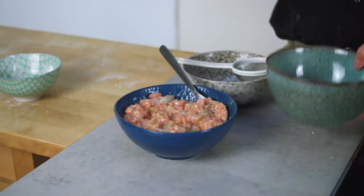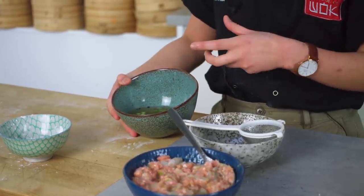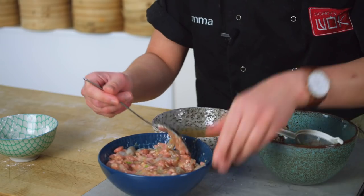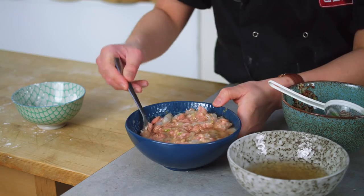Something extra that I do to make my wonton filling extra juicy is I make a kind of fake stock — a quick cheat's stock. I've got some spring onions, Sichuan peppercorns, garlic, ginger, and some salt steeping in boiling hot water. This way you get all the flavor of those ingredients without adding them directly into your filling. Now that the stock has cooled down, I'm going to drain it through a tiny sieve, then add a few spoonfuls of this stock straight into the mixture. This stock gives your filling that extra juiciness you want in your dumplings. Give it a nice mix.